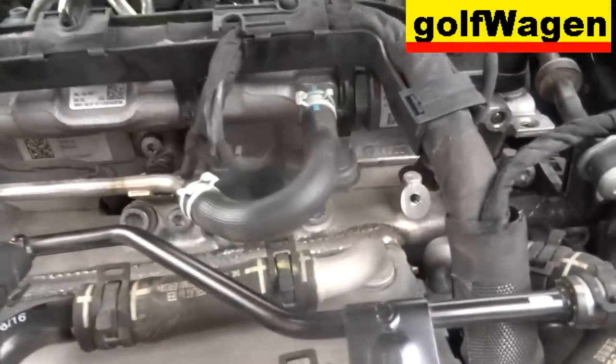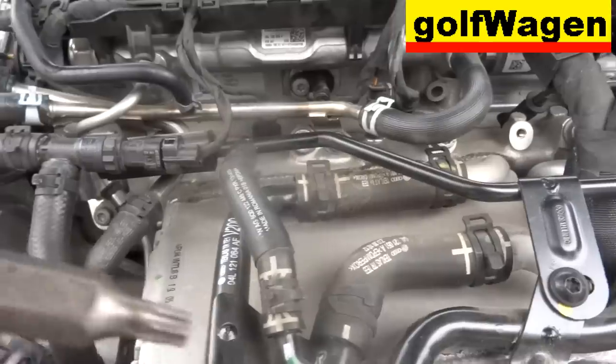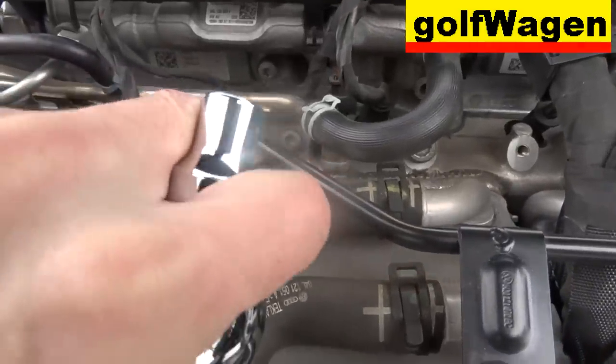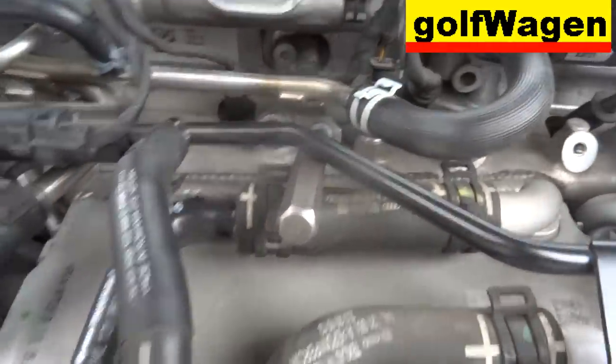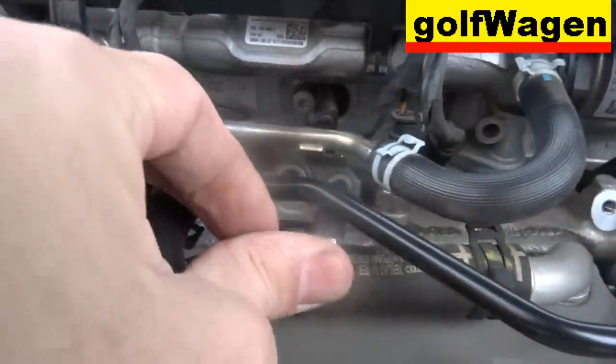Torx T30. Torx T30, third step down. Fuel hose.